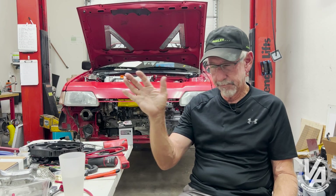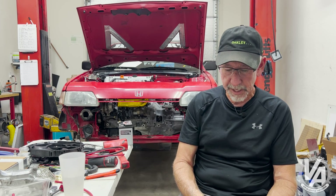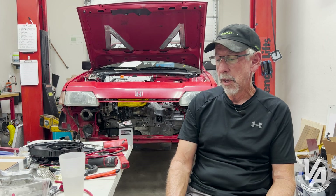First of all, the IACV has nothing to do with any of this, so that's really not important. What's important here is the AC. Most of the adapter harnesses that are sold for use with RSX and EP3 wiring harnesses basically only connect the fan control — they don't really do the AC clutch control. So that's probably not hooked up with yours.